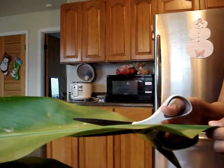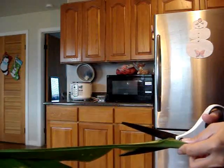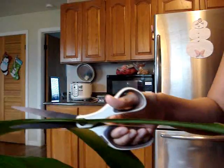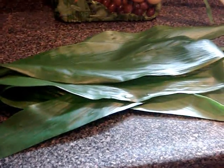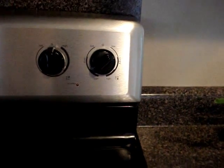I cut all the ti leaves and I just have the leaves — stems are right here. I just put some water in the pot, get it really hot, I'm just gonna put it on high and let that heat up.